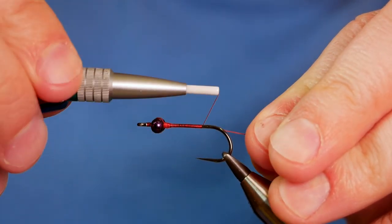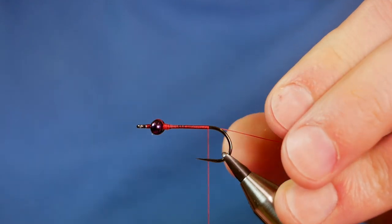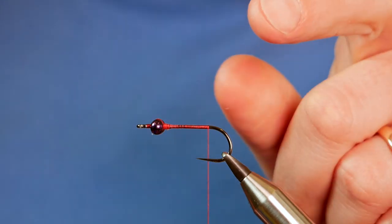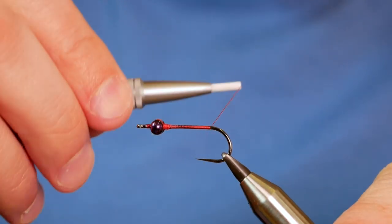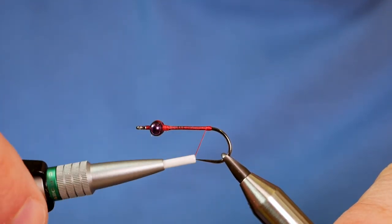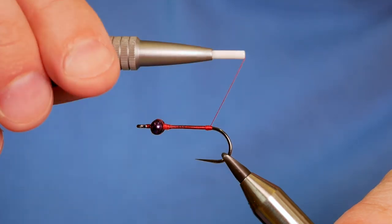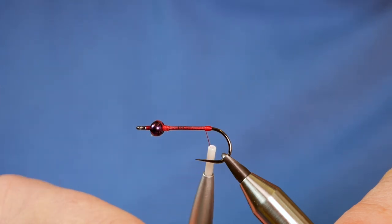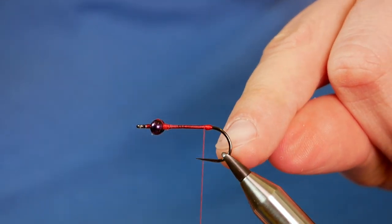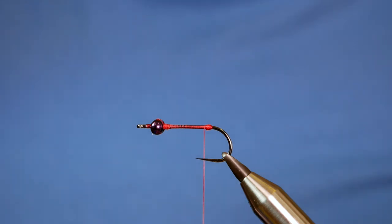The dragonfly nymph is a lot larger than the damsel nymph, and that's why I'm using such a large hook for this fly. But I want it to have lots of movement, so I'm going to incorporate a nice barbless tail. As with all my lures that I make with longer tails, I'm going to spend a little bit of time building a little rugby ball clump of thread at the back. This stops that long marabou tail from winding round the bend of the hook — there's nothing worse when you're fishing a long tailed nymph and it comes back after a slow figure of eight retrieve with the marabou tail wrapped around the bend. Very frustrating.